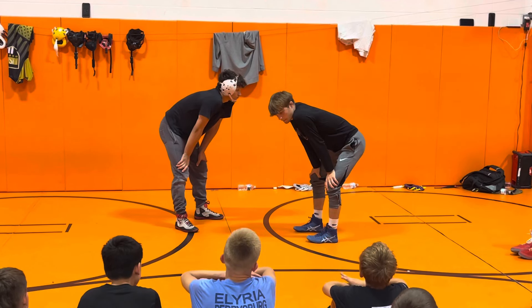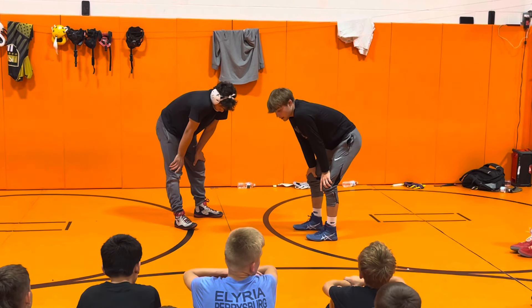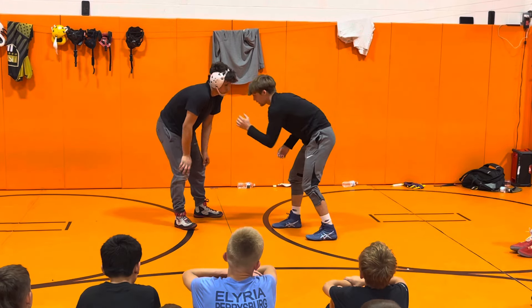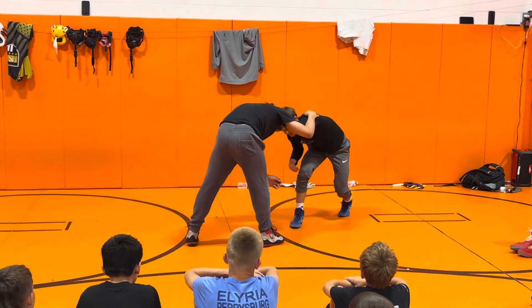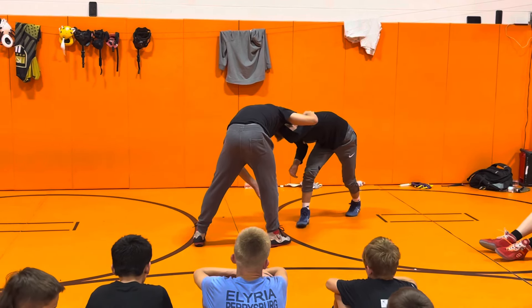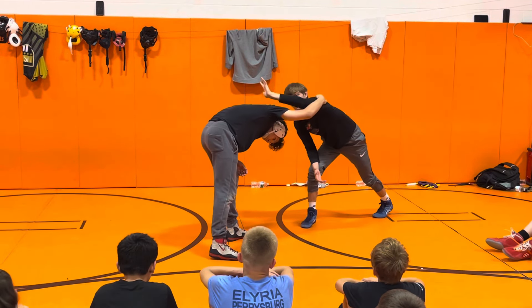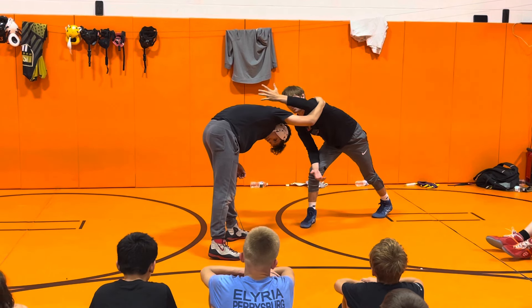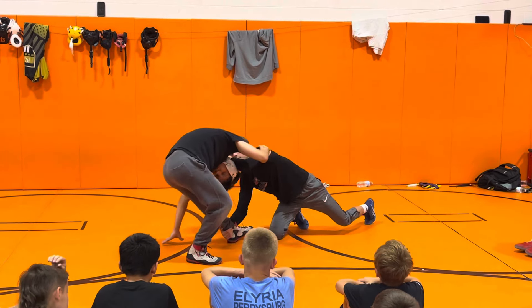Now we're going to go from the same motion, same pull, same everything, but we're going to go to the other side. So I have left hand collar tie, I'm pulling blade, I'm going to pretend like I'm doing my flare — I'm going to flare and swipe at this leg and smack it. Once he takes that leg back, I'm going to take his head, roll my hand so my palm goes on the top of his head, push his head to his knee, and ankle pick.